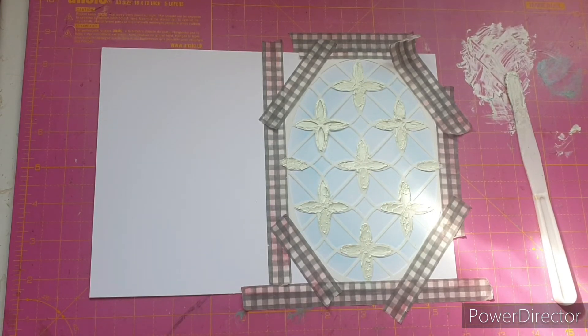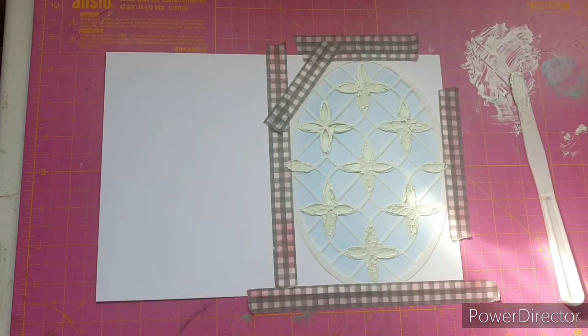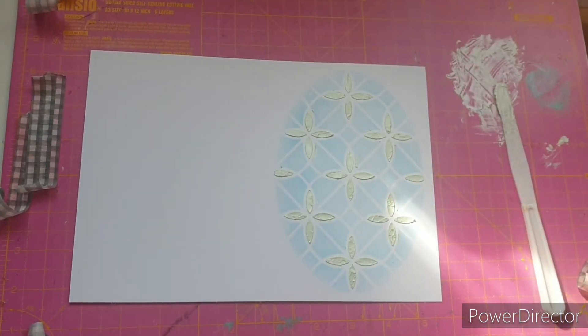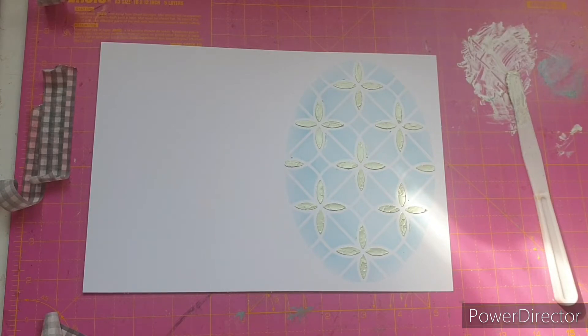The embellishment mousse has been on for a few minutes so I'm going to carefully start removing the washi tape. Now I'm going to go wash my stencil and we'll leave this to dry, then come back and finish the card.